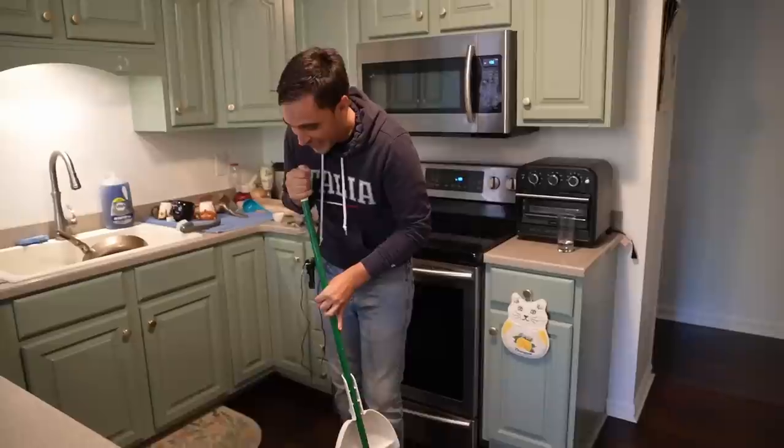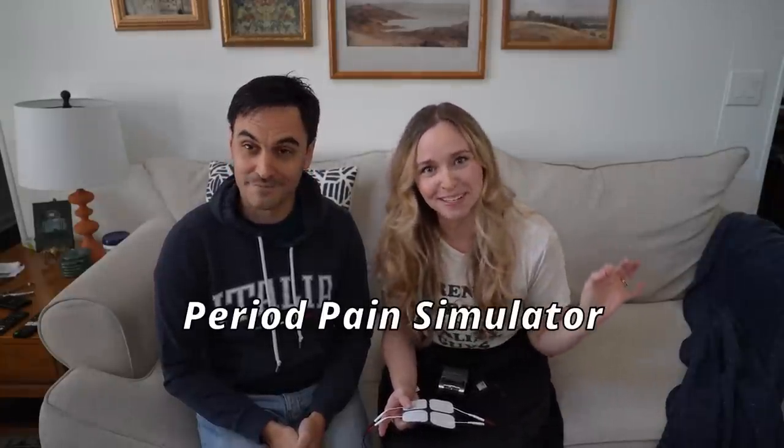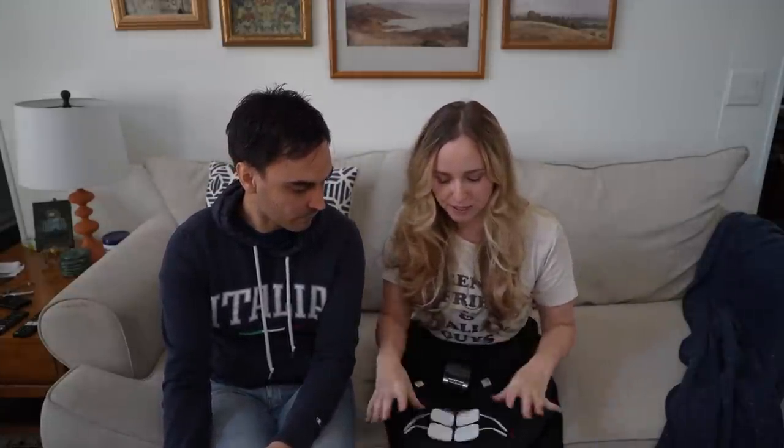Oh, this is the moment I've been waiting for since the first time I saw anybody do this online. Today we are hooking Alessio up to a period pain simulator, and we're gonna see how pathetic he is. Actually, we're doing both of us — it's a little competition between the two of us, so that's why we have two separate sets.